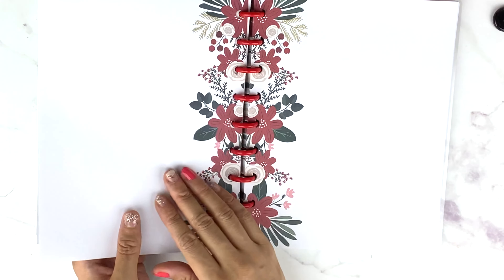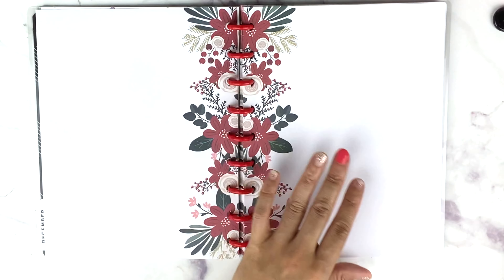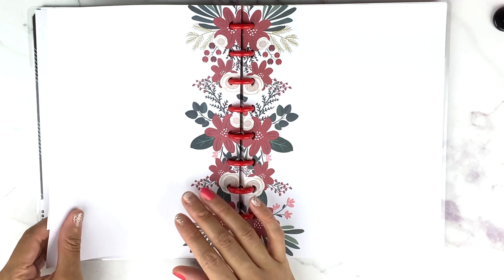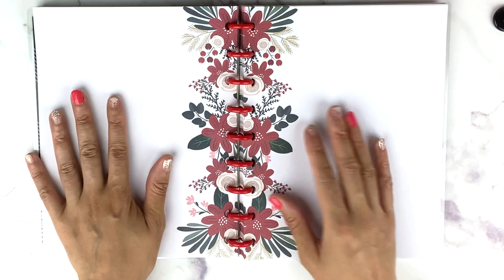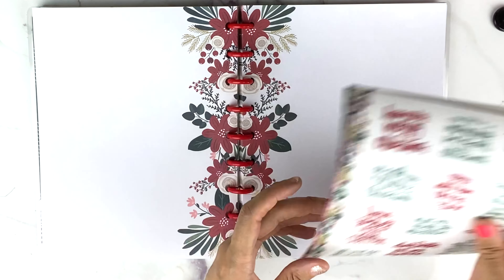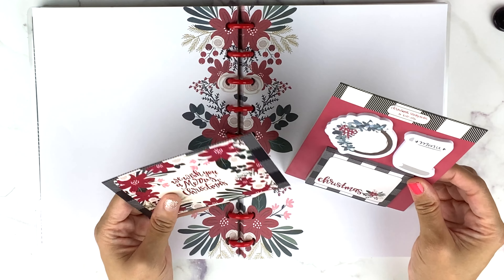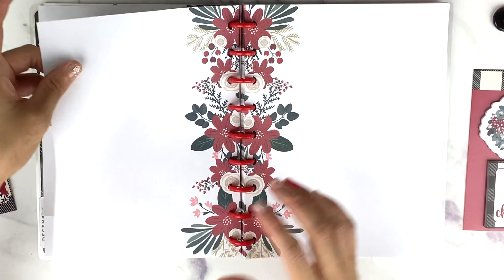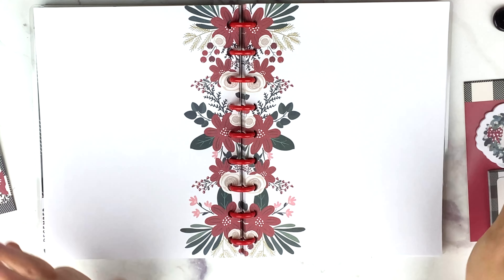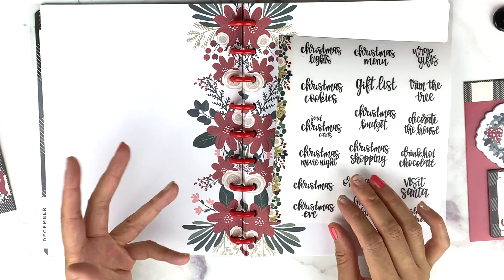One of these pages is going to be the Christmas bucket list — that'll probably go right there. One is probably going to be for gifts — Christmas gifts — and I have a winter sticker book I'll probably glue down on here. It's gonna be a lot of fun.